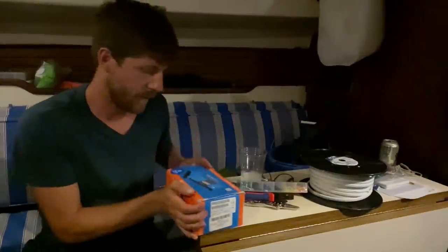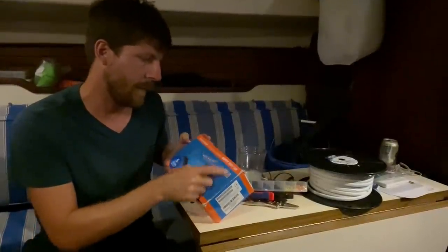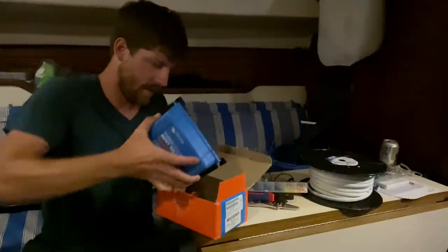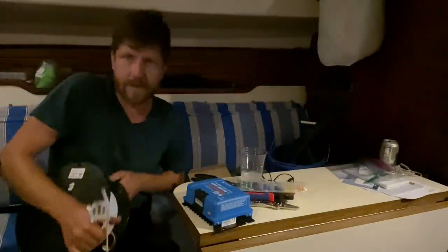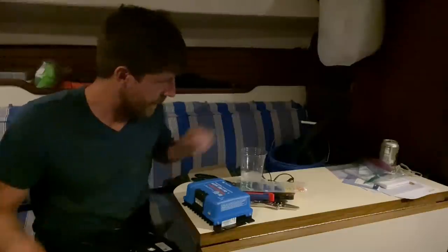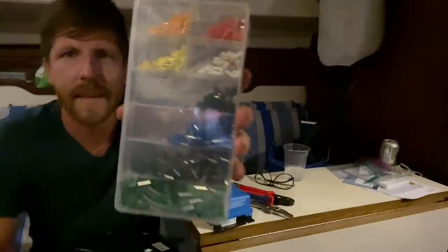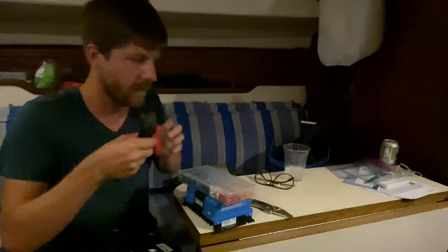I'm going to take a look at this solar charge controller we got — it's the Victron MPPT-150. I always use marine grade stranded wire, but the problem is it can be kind of tricky getting it into these little screw-on terminals. So I had this idea: ferrules. You just crimp them on the end and it basically turns it into something like a solid wire. It came with a tool so let's give that a try.